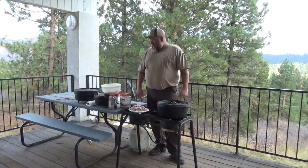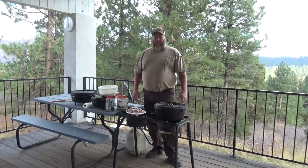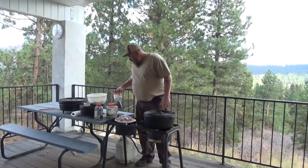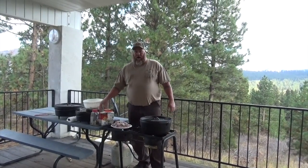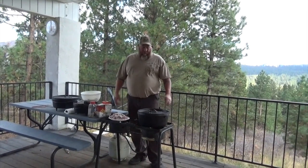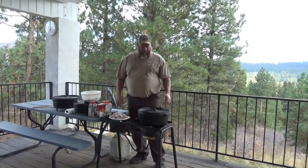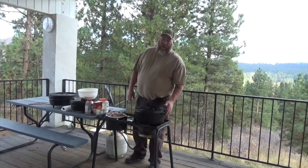Once it's all fried up, we'll put in a bunch of vegetables: some peppers, garlic, onions, some beef broth, and crushed Italian-flavored tomatoes. That's my version of pepper steak that I like. Then we're going to put it on top of rice.